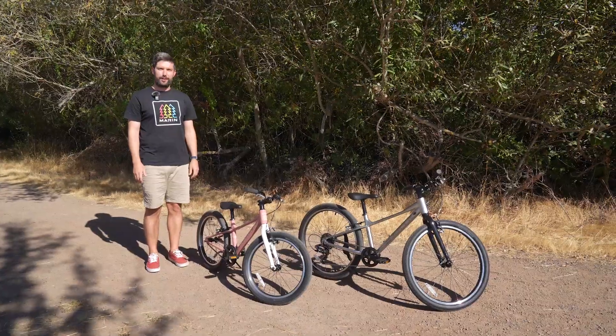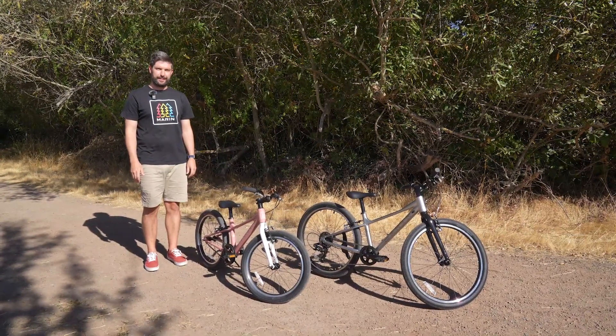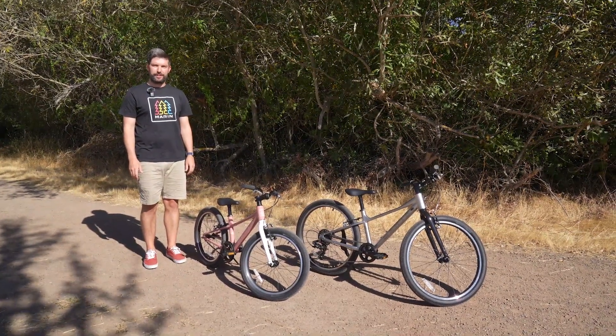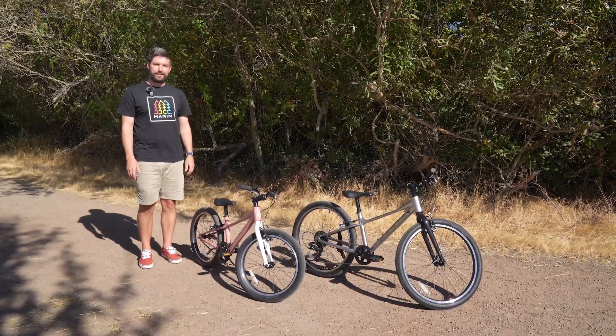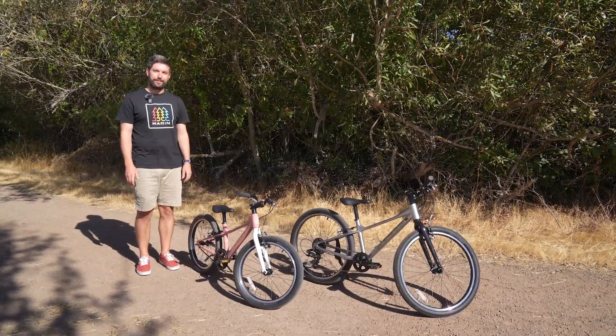Four Coast Trail models are available across three wheel sizes: 16, 20, and 24 inch. Speaking of wheels, all our Coast Trail models feature low rolling resistance tires to easily navigate the paths and trails near your home.